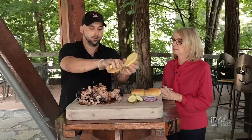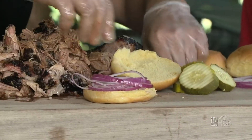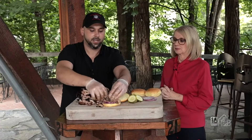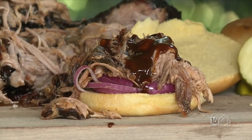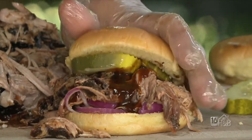That looks great. We grab our potato roll — we use a Martin's potato roll. In my personal opinion, I don't think you get any better in potato rolls. Put a little fresh cut onions, about six to eight ounces of pork, drizzle our homemade barbecue sauce on it, put a few pickles on top, and bam — beautiful. Just like that it goes right out to your table for you to enjoy.